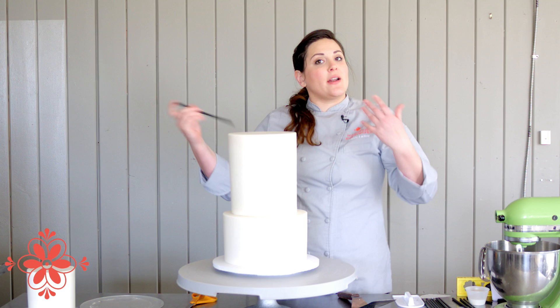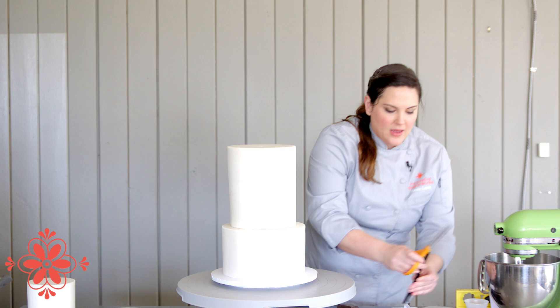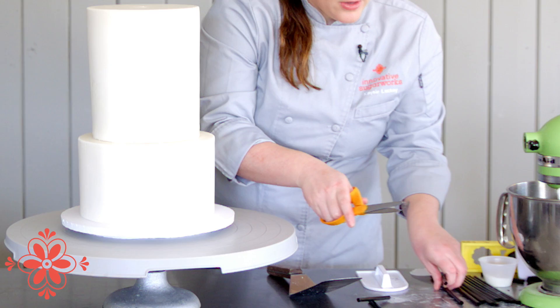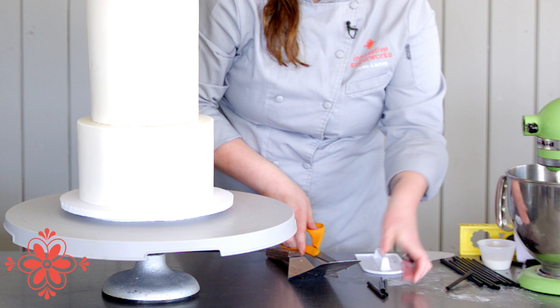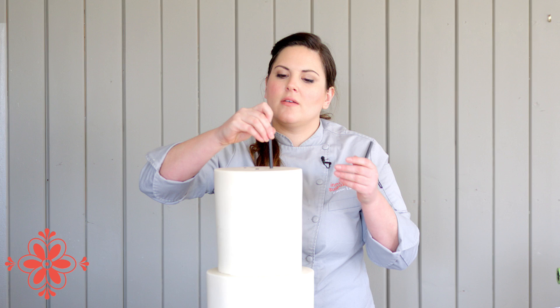Now once again I'll do the same thing on top with five straws. I'm going to take one straw all the way down, mark it with my scissors, pull it back up, and then use that to measure all the other straws. One, two, three, four, and five — then cut and place each one: one, two, three, four, and five.